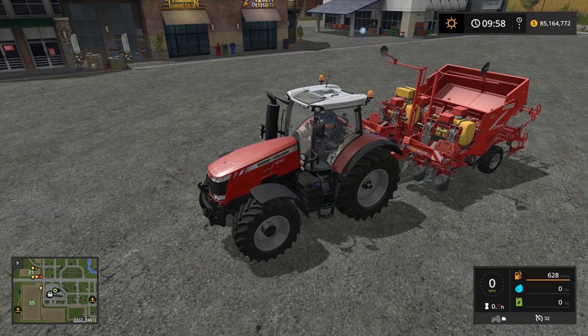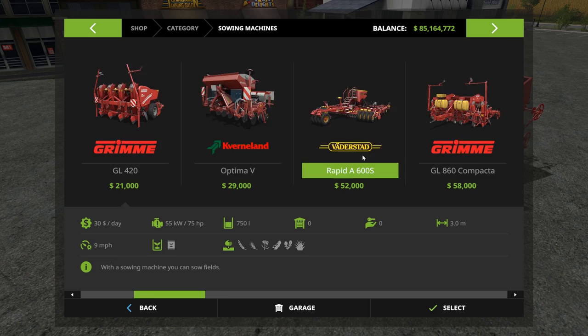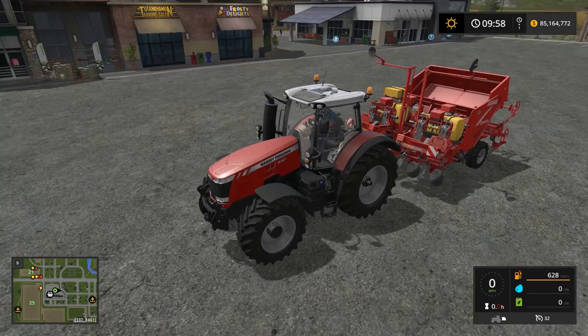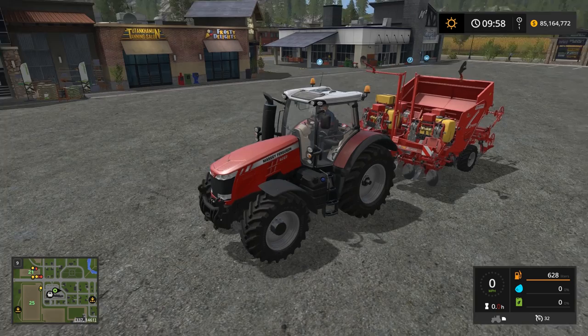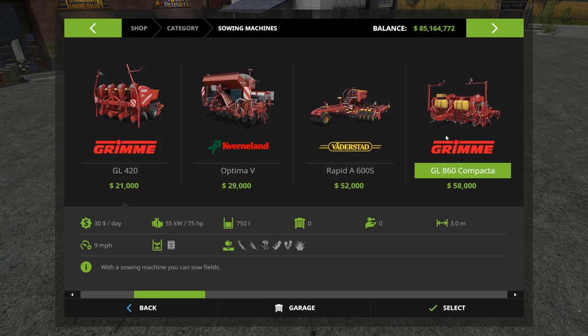Back at the shop with a larger tractor. Under sowing machines we have the large potato seeder — the GL860 — which runs about $60,000. This one both fertilizes and plants, and requires a 170 horsepower tractor. This is a trailer-behind type and doesn't use your three-point connector, so you don't necessarily have to run a weight on it. It has a capacity of about 9,000 liters of potatoes for one load.